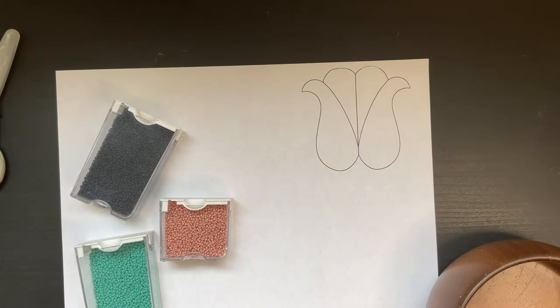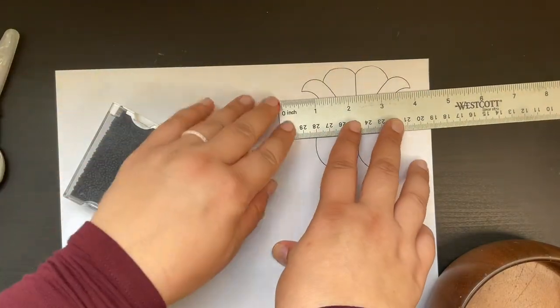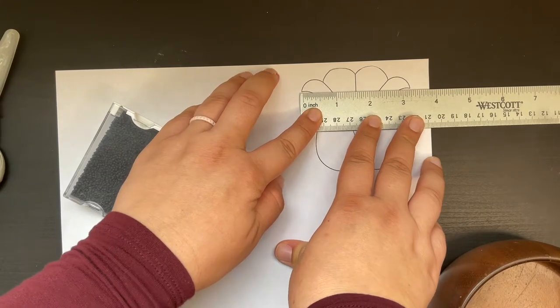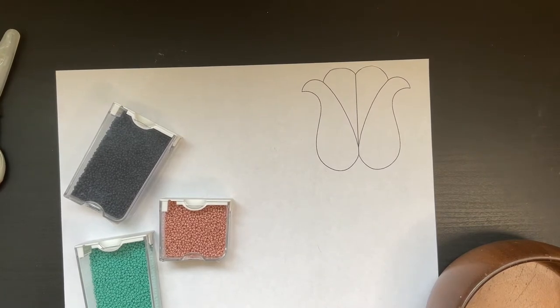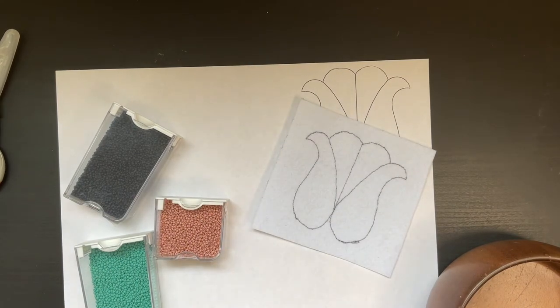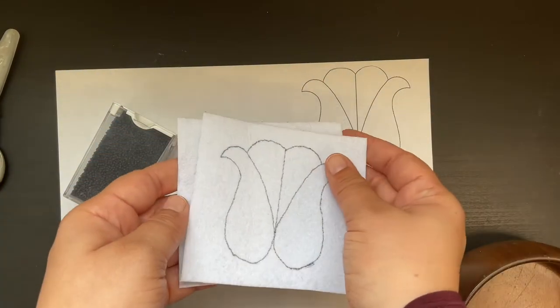Your first step will be to print out your design whatever size you want it to be. I made mine three and one quarter inches because I plan on making mine a patch. Next, you'll take your design and trace it onto your felt, which I've already done off camera. You'll cut that out and then cut out a second piece of felt the same size as that initial piece — this will eventually be your backing.